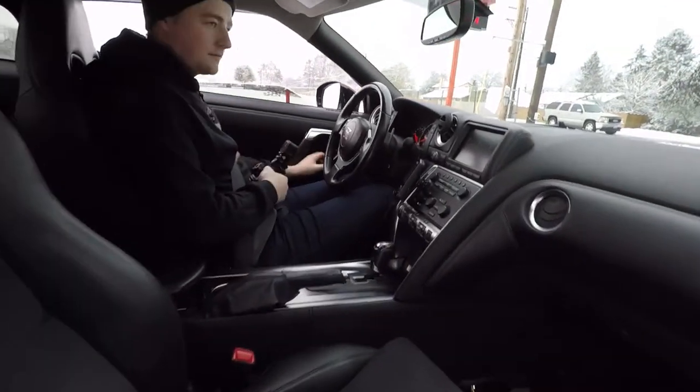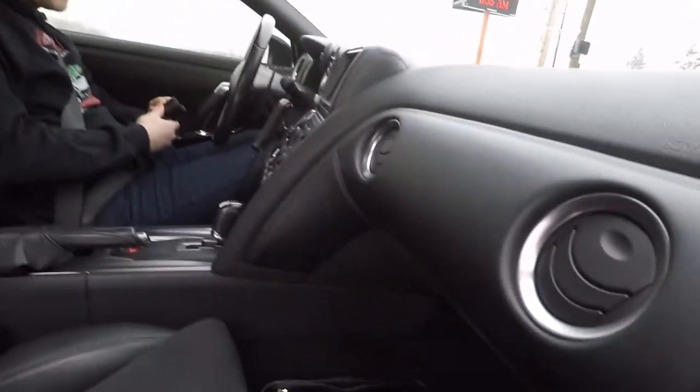So, how does it feel to be test driving the GTR? Great, it's absolutely a wonderful experience.